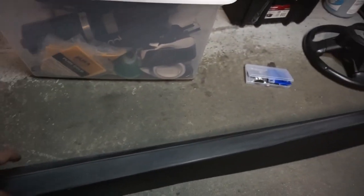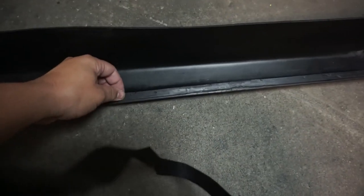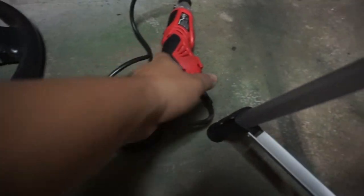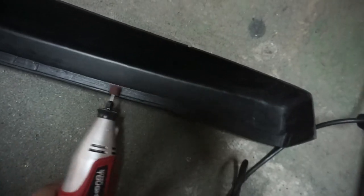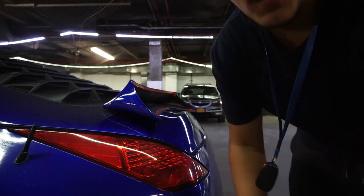Now that I've got this side skirt prepped, on the back side there's a little lip that adheres with 3M tape, so I need to prep that surface as well. What I'm going to use is a Dremel bit with a sanding wheel to prep that surface really well so the 3M tape can stick good.